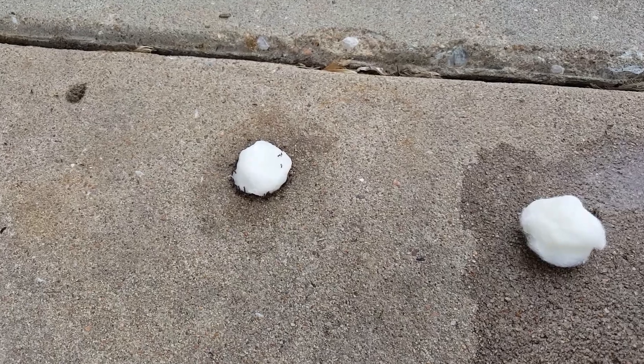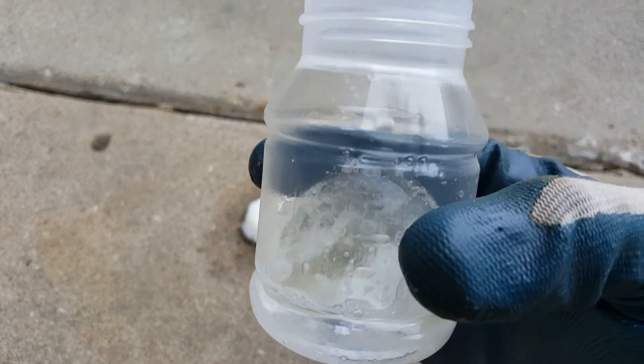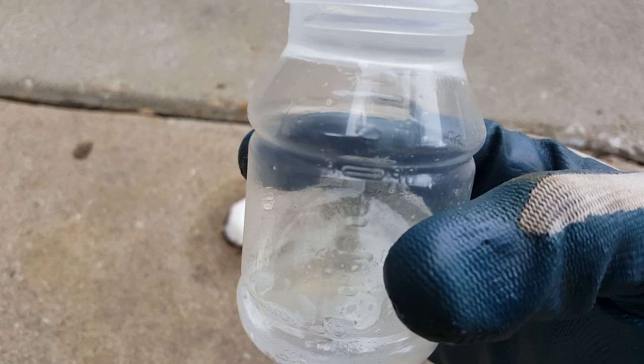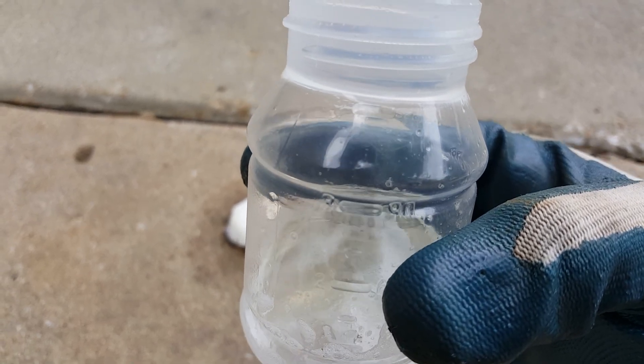I wanted to try the cotton ball trick. What I did is got a little container of water, nothing too big. I used about a teaspoon of boric acid and about three teaspoons of honey.